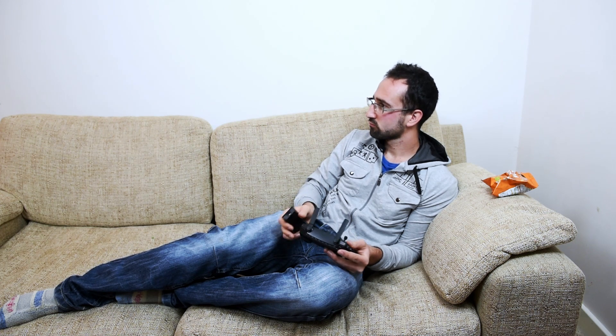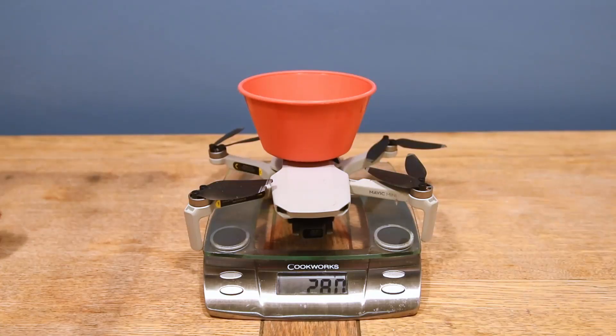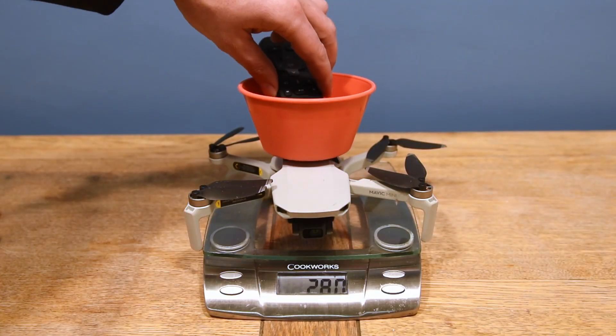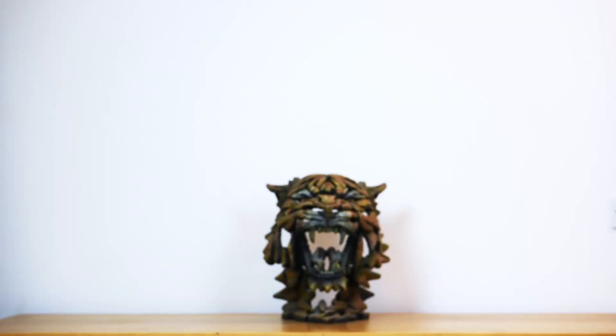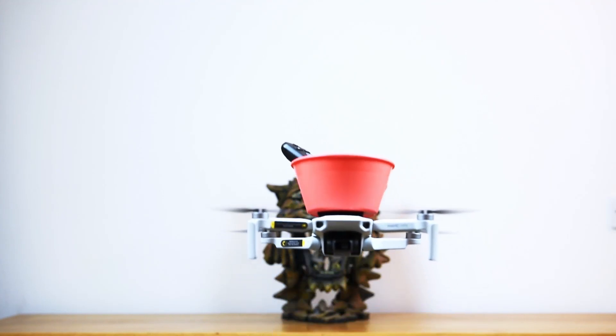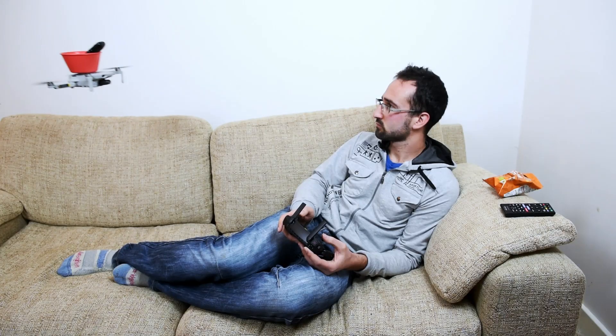Once I've switched the channel over to the HDMI, next I'm going to need to browse for programs. For this I'm going to need my Now TV remote. The Now TV remote comes in at slightly higher at 362 grams. Let's see how the drone does. It is a bit wobbly but it still has no trouble bringing the remote over to us.